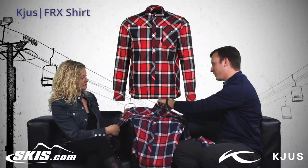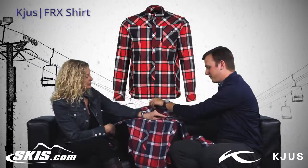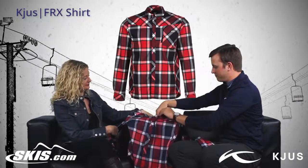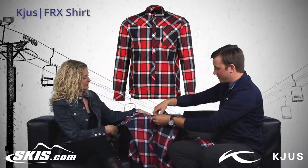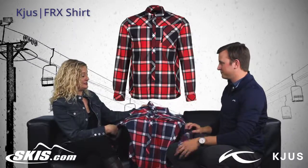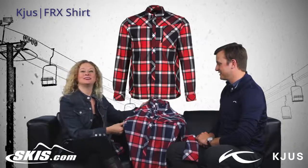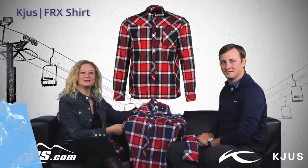I really like this, I wear it a ton. There's a hidden chest pocket, which is nice, with the openings on the side there. This is one of my favorite pieces from this year's line — it's a very neat, different piece. I'm so glad we're going to be carrying it. So Jack, thanks for talking to us about the FRX shirt. And this is Slope Style.